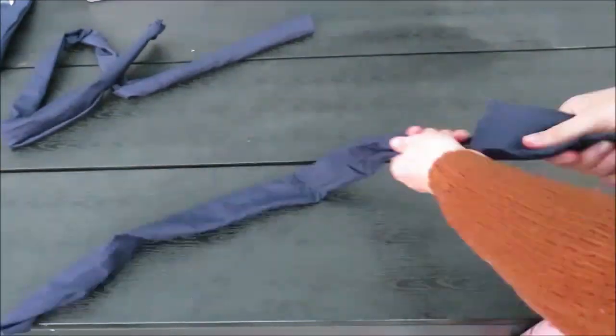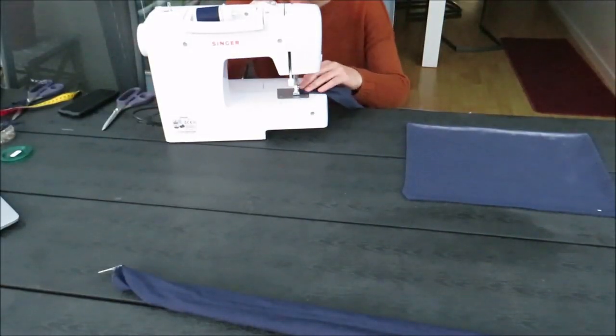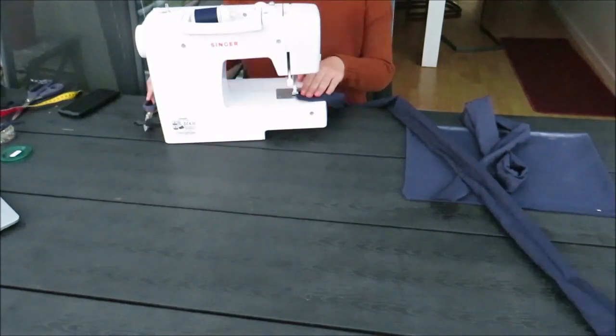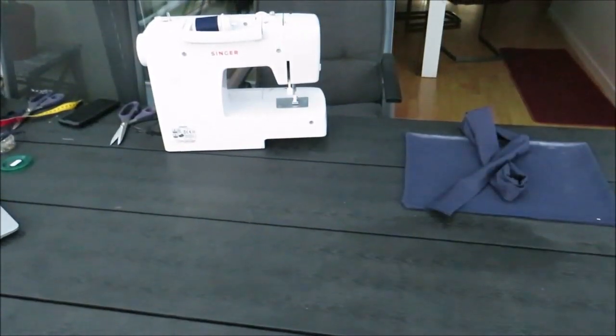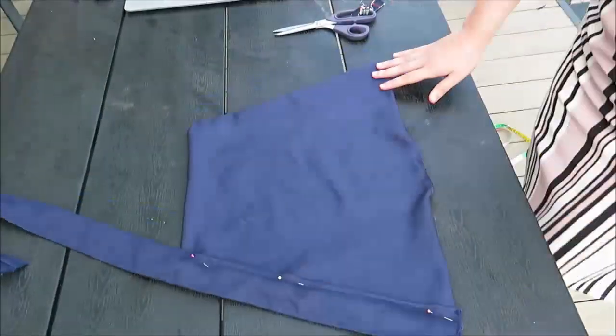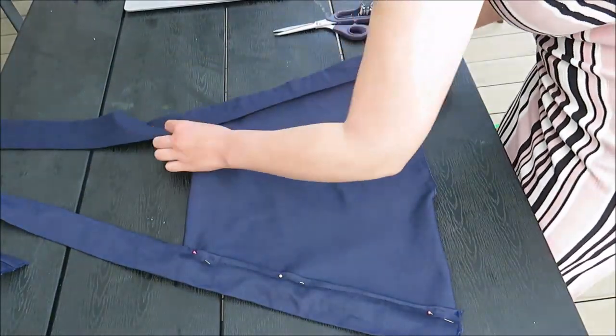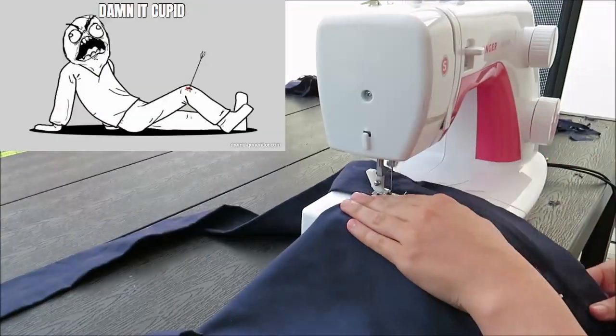You just pin it, sew it together and turn it around. Once I turned the straps around, I finished the edges by zigzagging three or four times around them to create neat edges. Then I aligned them up with my front piece, neatly at the side, pinned them together and sewed them in with a simple straight stitch.